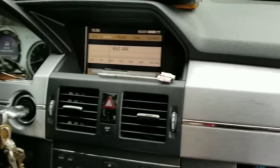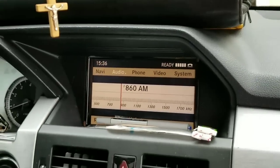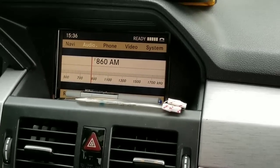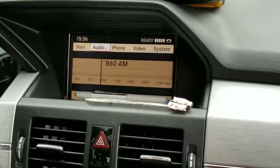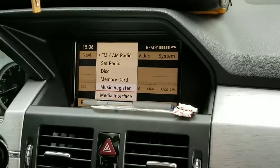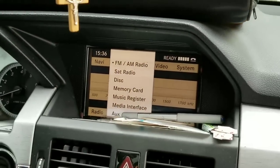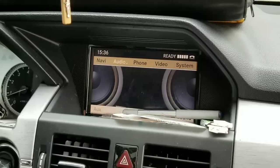Hello everyone. Have any of you ever thought about the options on the older model GLK 350? We're using the AUX option, and I'm always thinking about what options you might be interested in. In our case, we're using an audio cable.